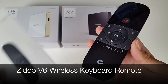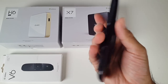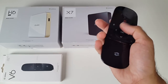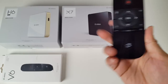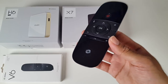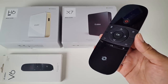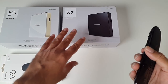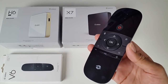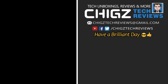So there you have it guys - that was the Zidoo V6 wireless keyboard remote. This is a very well-made remote control which feels very comfortable in the hands. The air mouse gyroscope function was so smooth and accurate with no lag at all. I love that it has a full QWERTY keyboard which is nice and comfortable to type on. I tried this on my PS4, MacBook, laptop, smart television, Android TV box, and Windows laptop - and it worked on all devices perfectly. I'll leave the links in the description so you can check this product out, along with links for the H6 and the X7. Don't forget to like and subscribe - thank you so much for watching and I hope you all have a brilliant day. See you in the next one guys, bye.